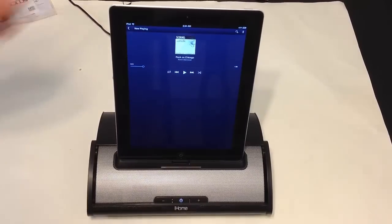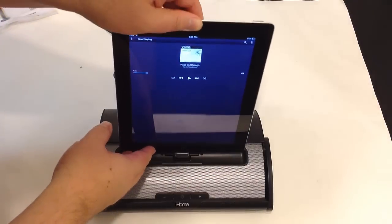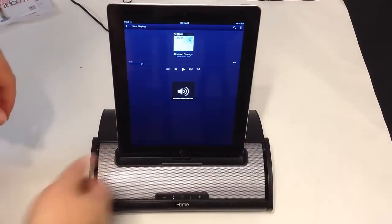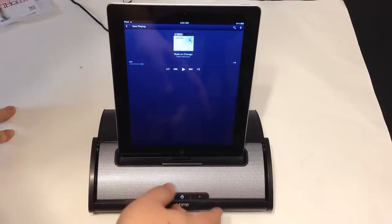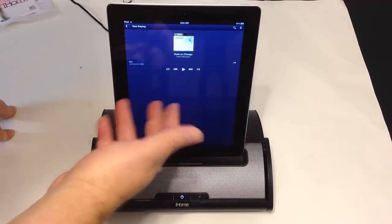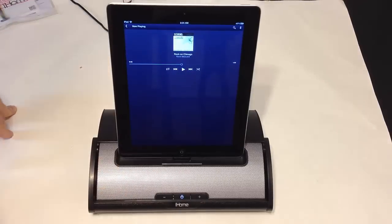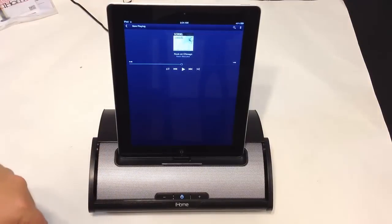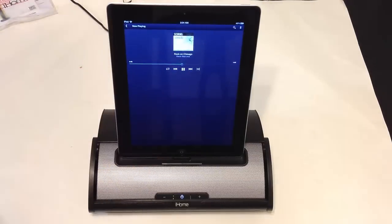We've gone ahead and put our iPad on here — very easy to do. We plugged the device in and it slides on easily. You can hear a click indicating it's connected. Let's turn on the power. We've got this turned pretty much all the way up so you can hear how it sounds. This is royalty-free music from Rock on Chicago by Kevin McLeod.